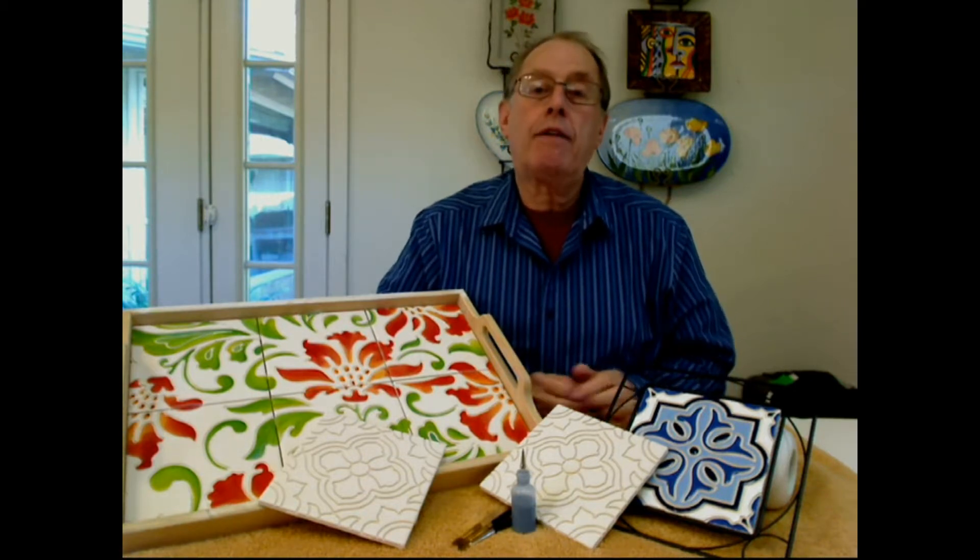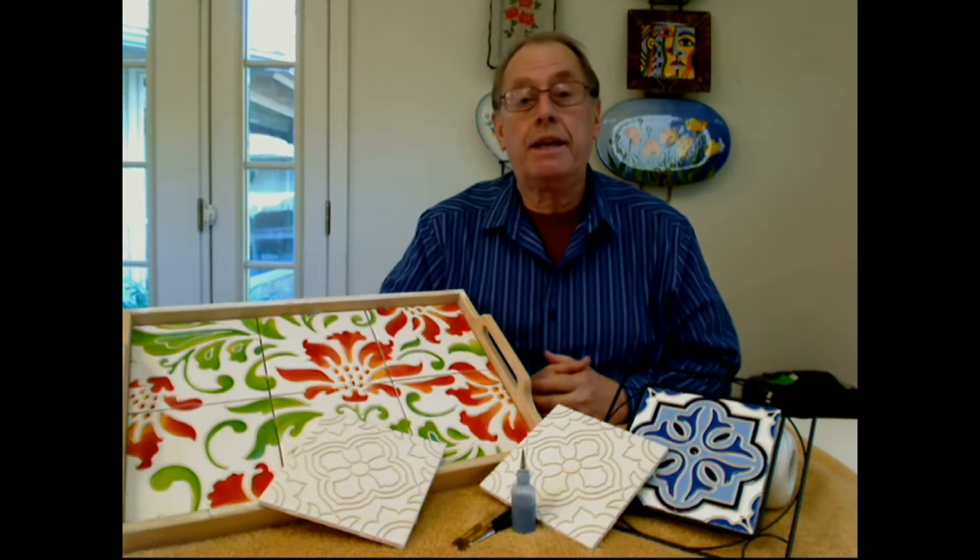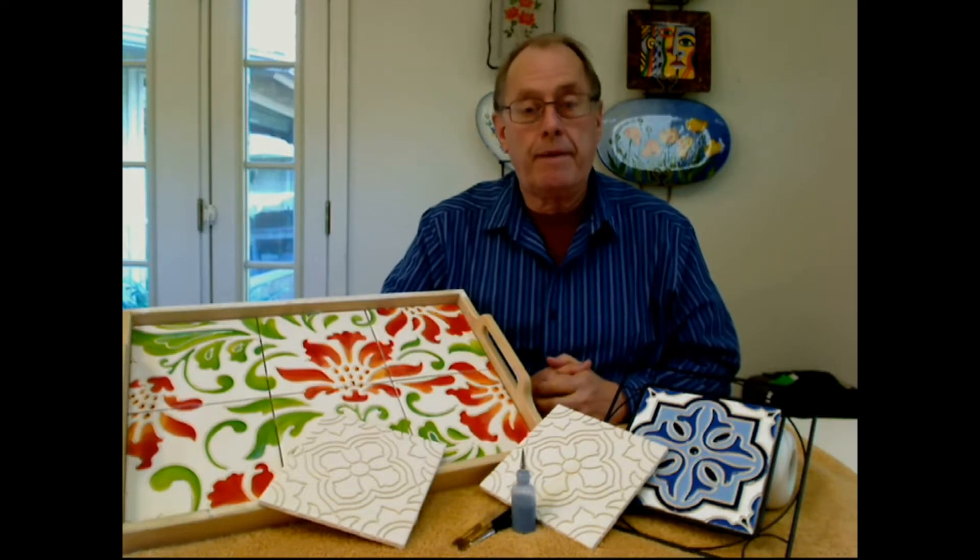Hi, my name is David Ha, and I would like to invite you to my next Wednesday webinar, November the 13th.